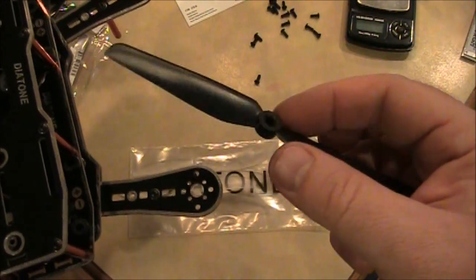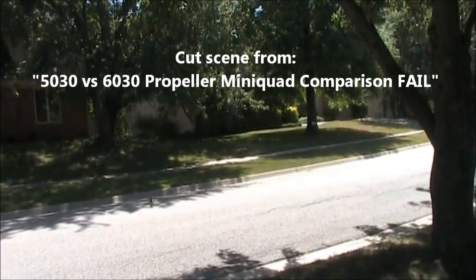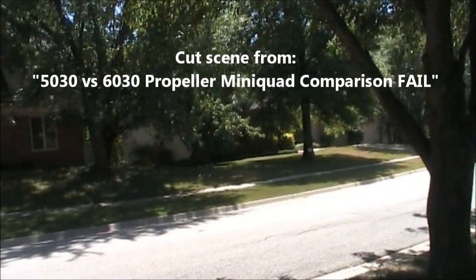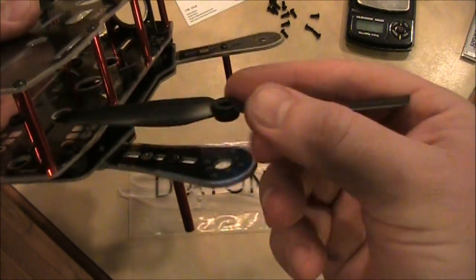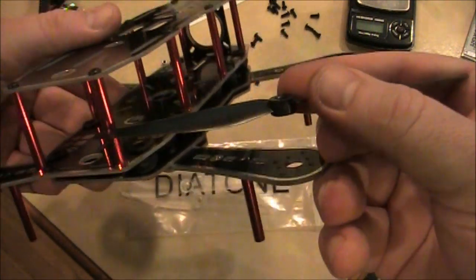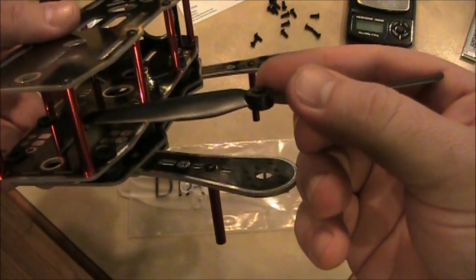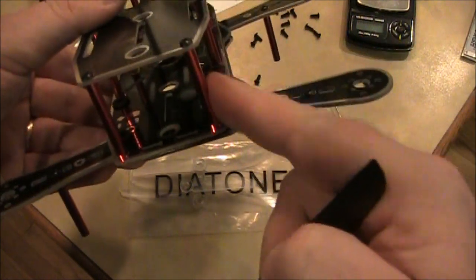Now here's a six-inch propeller. These will not spin on here — they're already hitting things. You can't run six-inch propellers on this frame for sure.